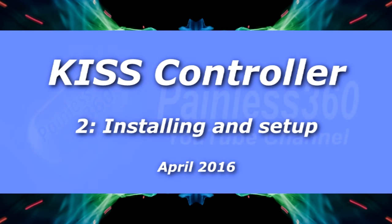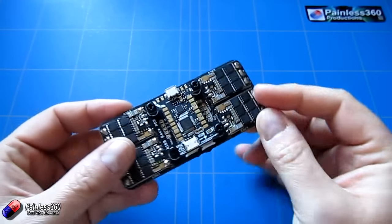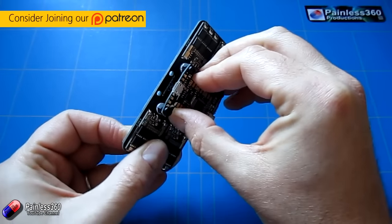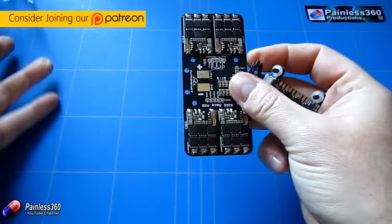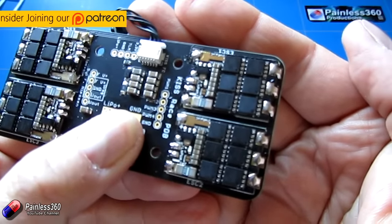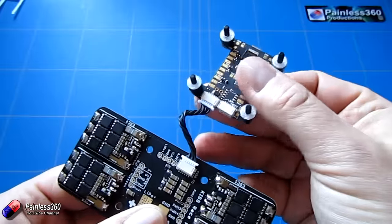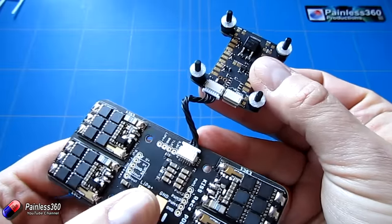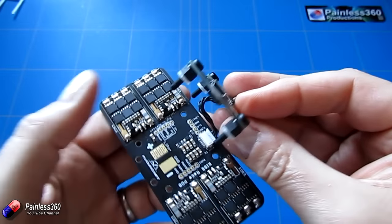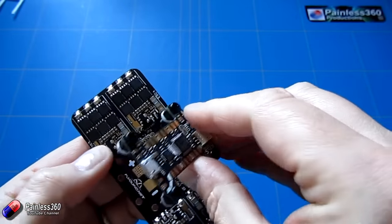Welcome to the second in our series about the KISS flight controller. Here it is actually plugged into the board. What I've done in between the last two videos — it looks complicated, but it's really not — is I've soldered the ESCs onto the places on the board, connected the bottom of the flight controller using that single cable, and then installed the little standoffs that you get with the kit and plugged it all together.